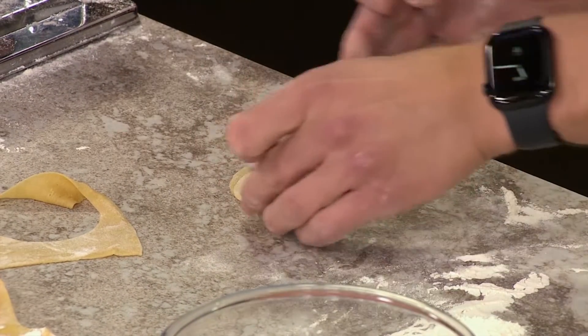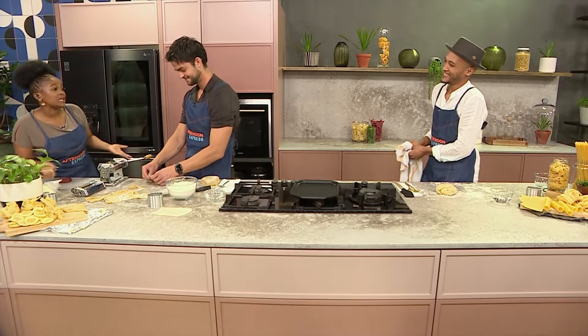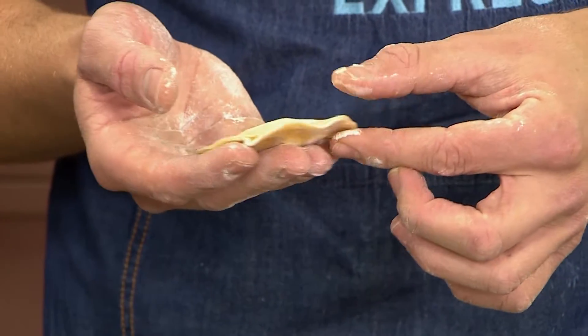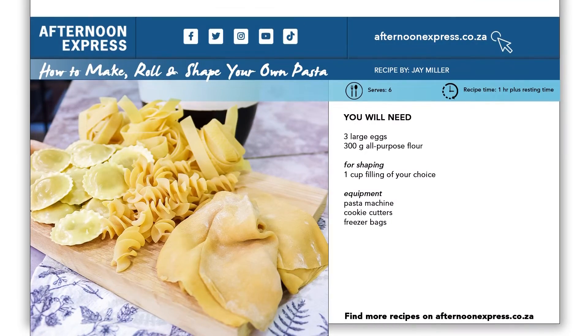As you can see, South Africa, as much as this might seem like a lot of work, it is literally very simple. Once you've got the basics down, you can make a lot of different kinds of pastas. We still have a lot more to show you in terms of what pasta is all about. To get the recipe details, go on to AfternoonExpress.co.za, and do continue to watch because we've got so much more in store for you.